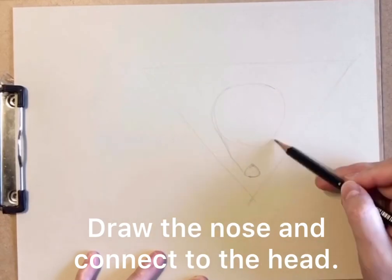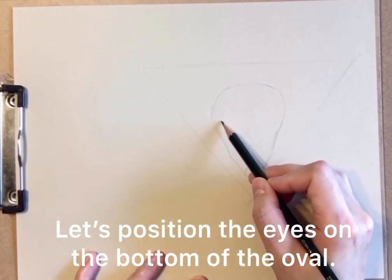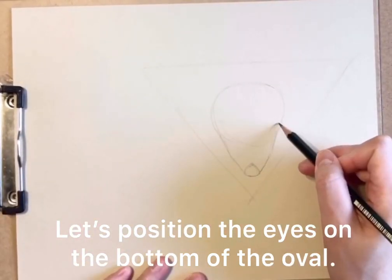Draw the nose and connect the nose to the head. The eyes will be on the bottom of the oval.